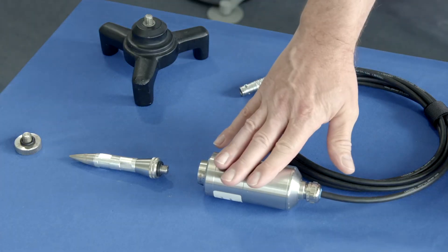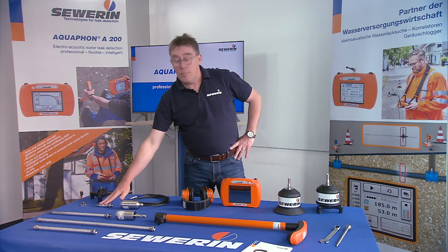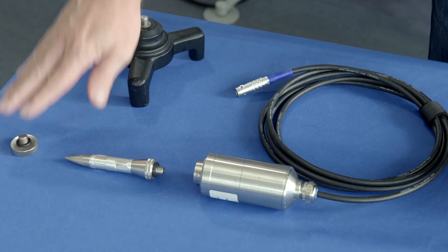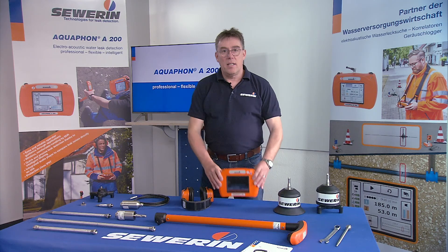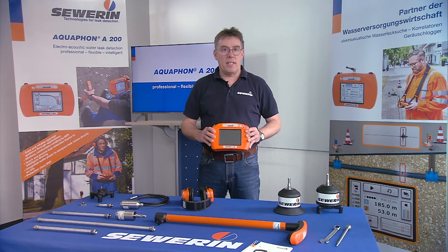The UM200 universal microphone is available especially for leak detection in buildings. Different test tips, extensions, a magnet, and a tripod always ensure an optimal connection to the measuring point. The Aquafone A200 — professional, flexible, and intelligent.